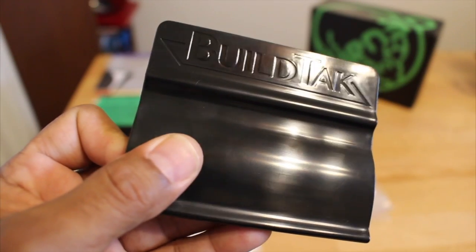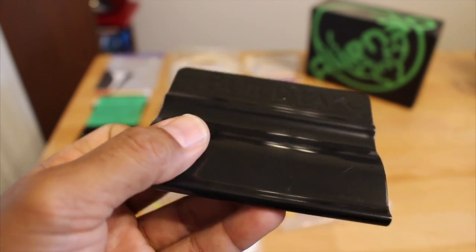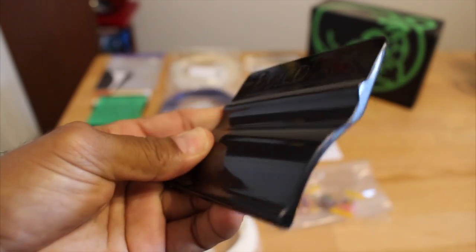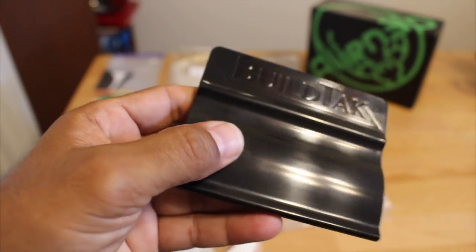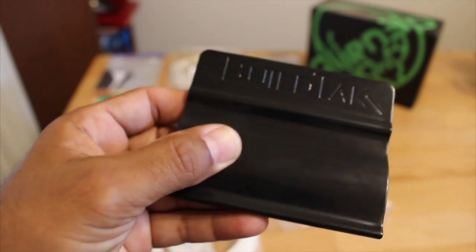Another cool item that came in the mystery box was a Biltek adhesive applicator. It's very robust, injection molded, and very strong. It also comes with a coupon code for items from Biltek. I already put it to good use and I can tell you it works fine.